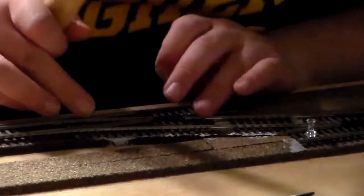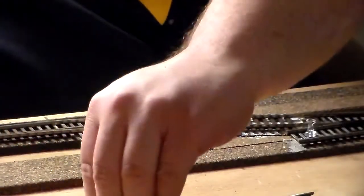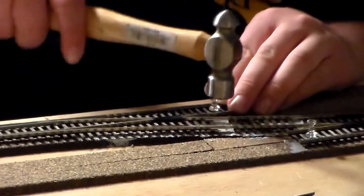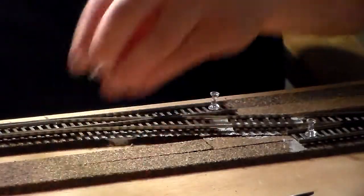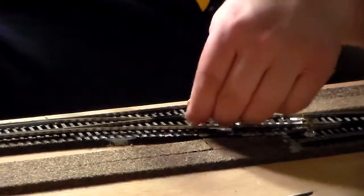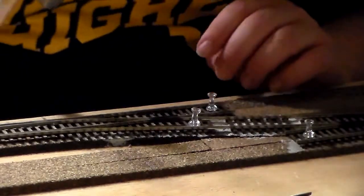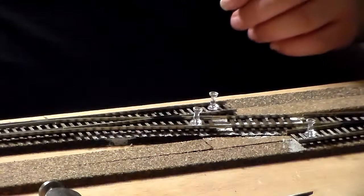Same as last time — the old push pins. You can actually use these push pins when you're ballasting the track to keep it in place once the ballast is down. Just hammer them back in, and then once the ballast is dried, it'll actually glue the track — essentially glue it there permanently.